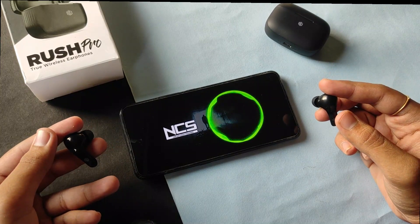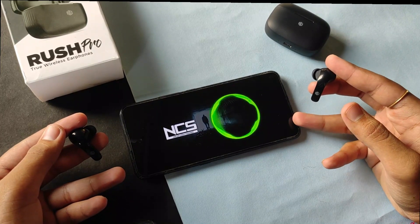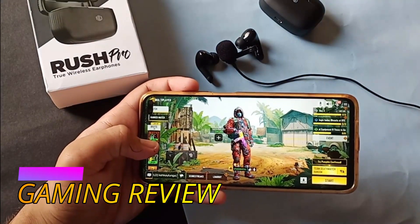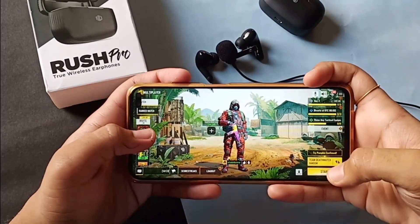Note that the volume adjusted this way is the inbuilt audio of the earbuds and not the external audio of your phone. Now let's check the gaming test — I've again placed the earbuds beside my microphone, so let's start the test.